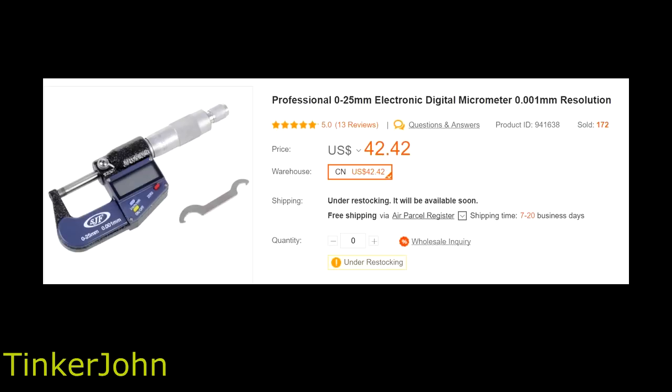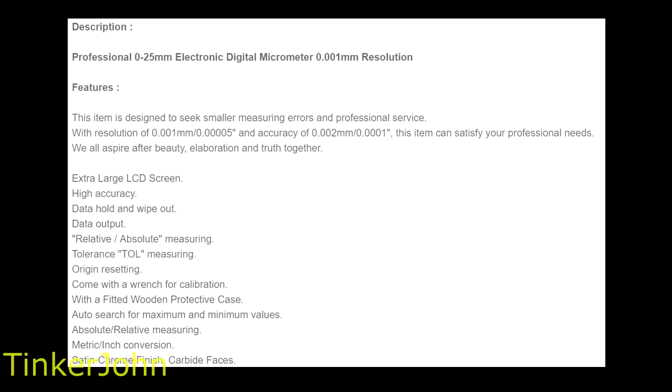The U.S. price was $42.42, which does include shipping from China to the United States. If you're watching this in another country, you'd need to use the price conversion and shipping information for your specific country. Looking at the description — and I'm reading this right off the website, so this is the translation between Chinese and English — it says this item is designed to seek smaller measuring errors and professional service, with a resolution of 0.001 millimeter, or 0.0005, and an accuracy of 0.002 millimeters.